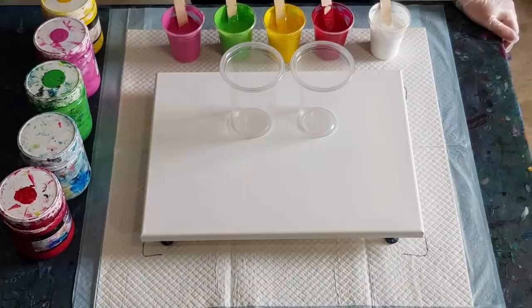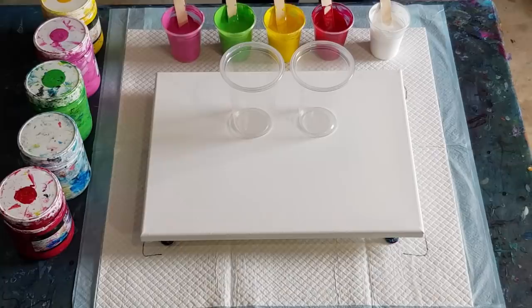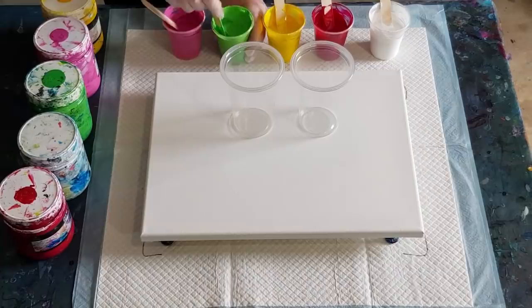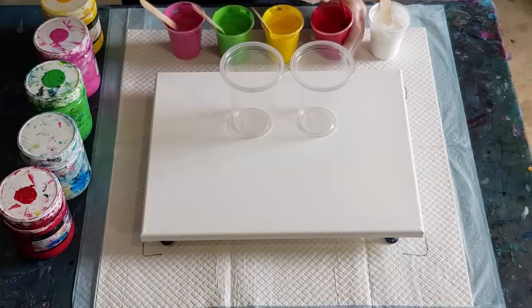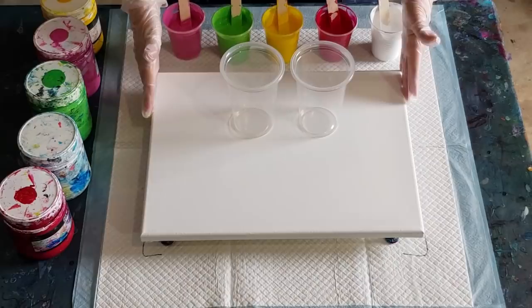If you want to know how much that is in ounces, just divide by 30 — there's one ounce in 30 grams. These cups are 100 grams, so that's about three-point-something ounces. If you want the exact figure, 100 grams divided by 30 gives you the ounces. So I've got 100, 200, 300, 400, 500 grams of mixed paint.